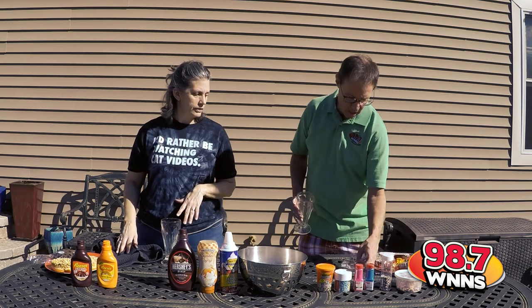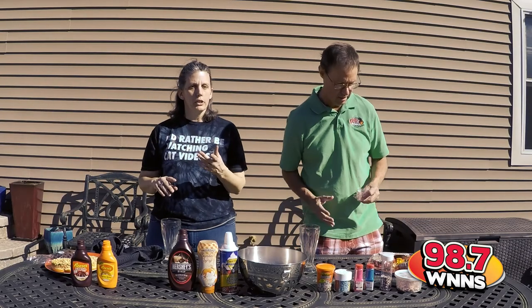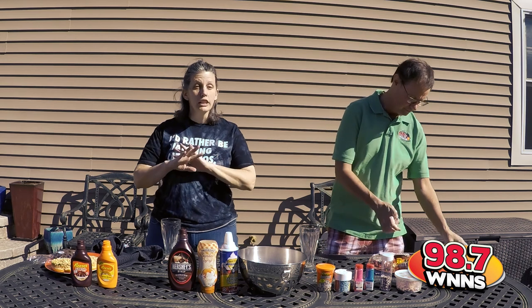Donuts from Meijer — what do you have? I have gummy bears and cupcakes. So remember, you're going to be judged on creativity, presentation, and taste, but literally go wild.